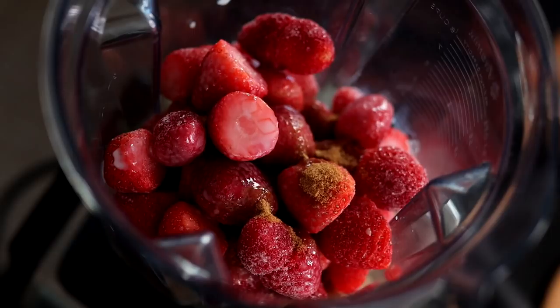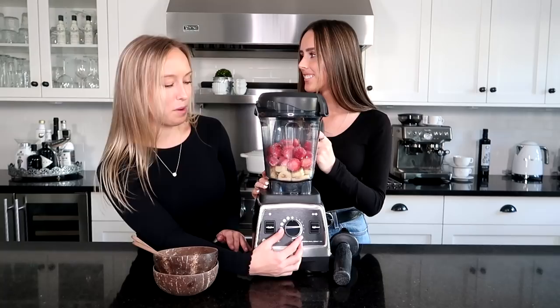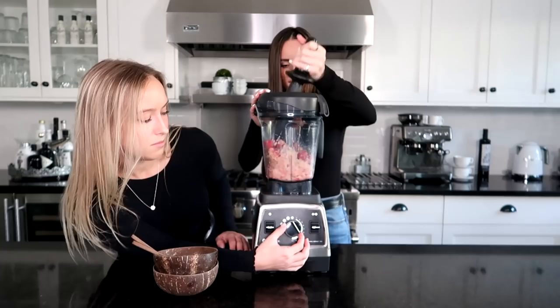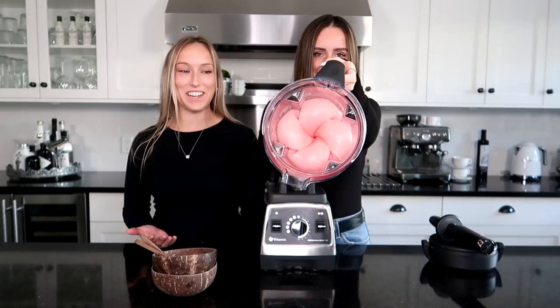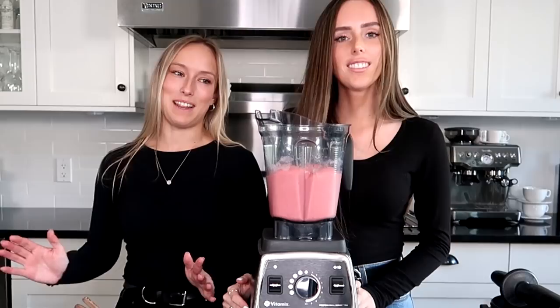Now it's time to blend. We put it on setting one and hit blend. In less than 30 seconds you've got a pink swirl — it turned out really good and smells amazing. We used more strawberries than bananas so the banana taste isn't that strong, which is great because I don't like bananas. Now we're going to freeze this while we get the blue one ready.